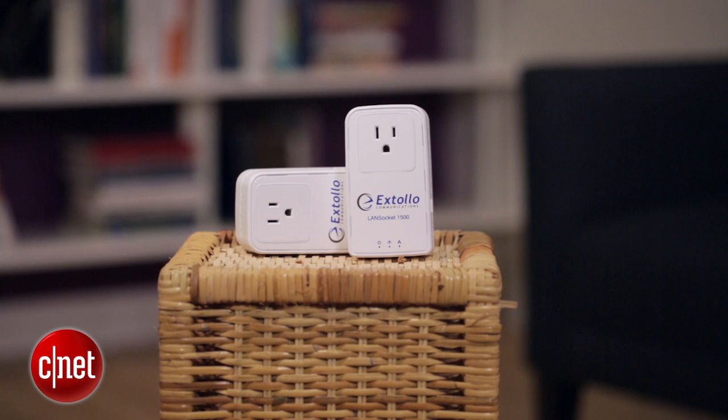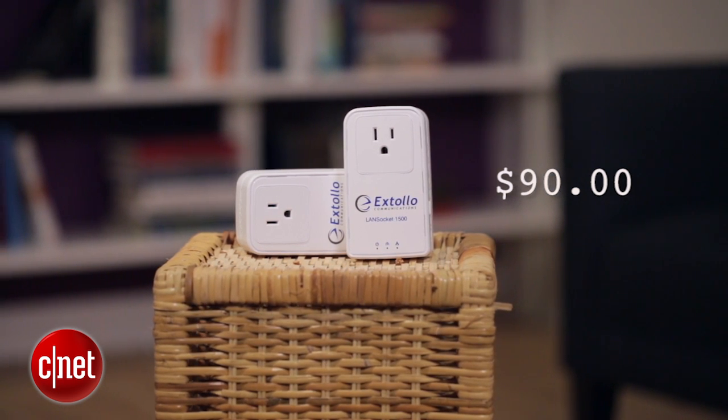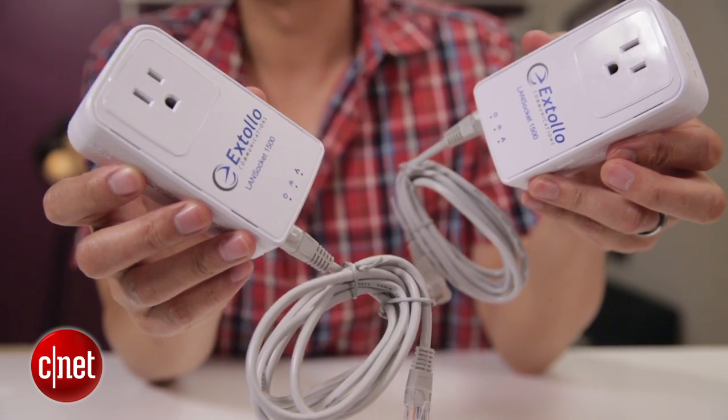And finally the price — at just $90 for a kit of two units, this LAN Socket 1500 is a lot cheaper than other powerline kits.